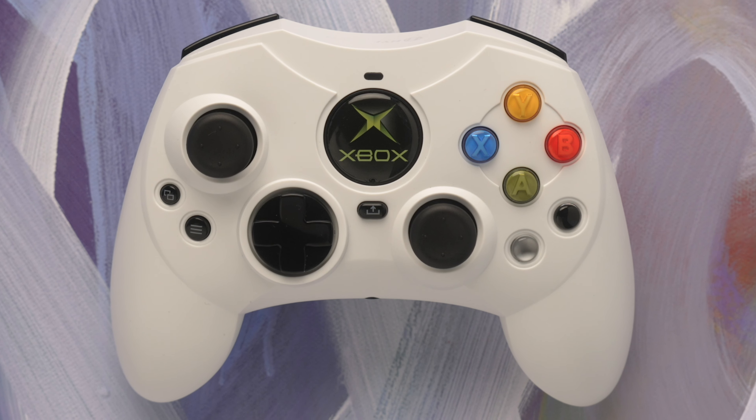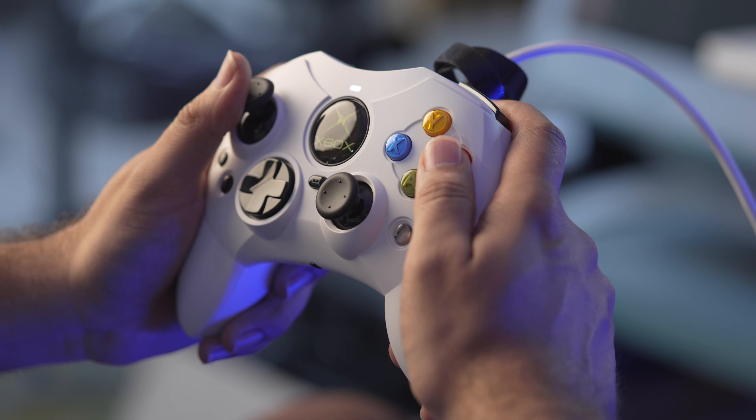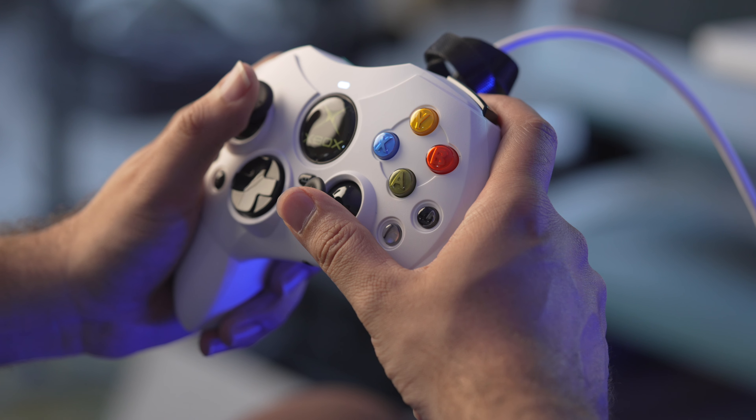The menu and view buttons, which used to be start and select on the old controllers, are located below the left stick. This feels a little odd to me just because it is so standard to have those buttons in the middle for the vast majority of other controllers. But I understand the choice of keeping them there because that's how it was in the original Controller S — the goal here is to recapture that feeling. The grip design, button layout, trigger shape — all of this feels very much like the original.